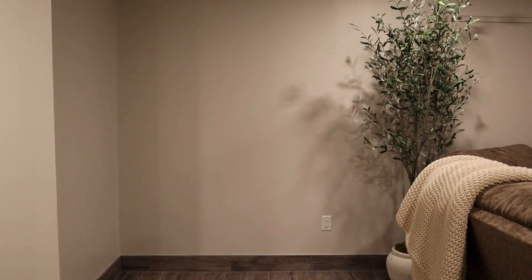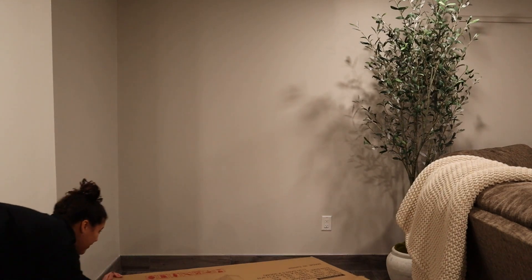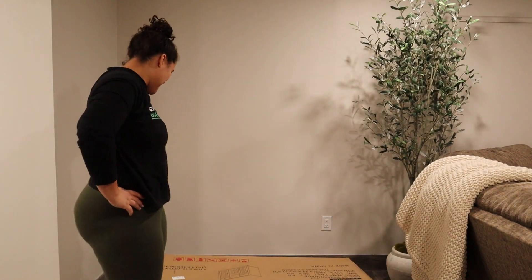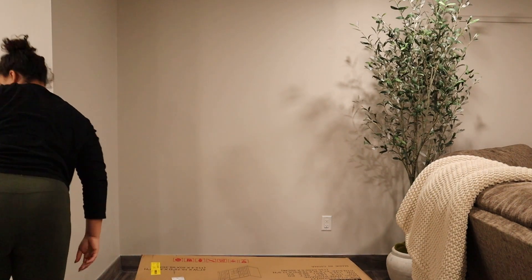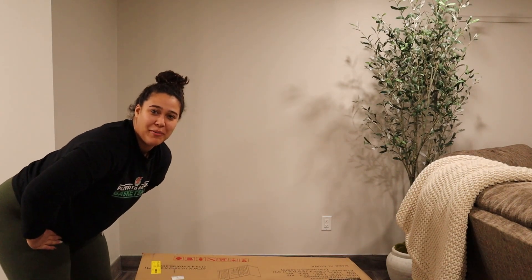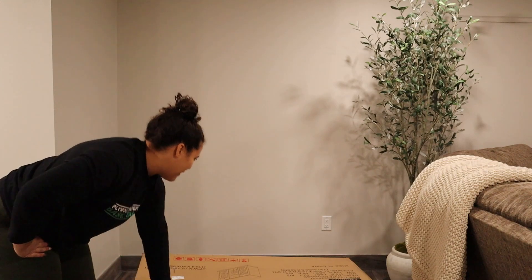Oh, hey guys. Kenzie the Builder. I'm here to start the project, so let's do this. That box is heavy. Okay, so this has our trusty equipment in here to make sure that this project goes well.